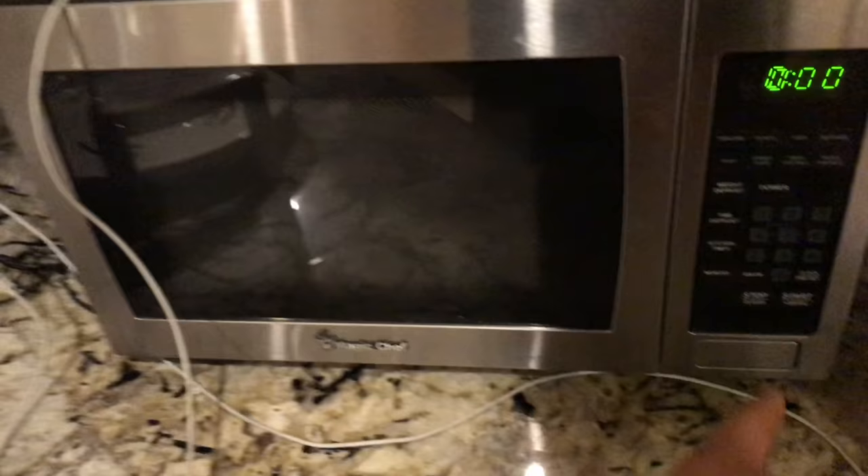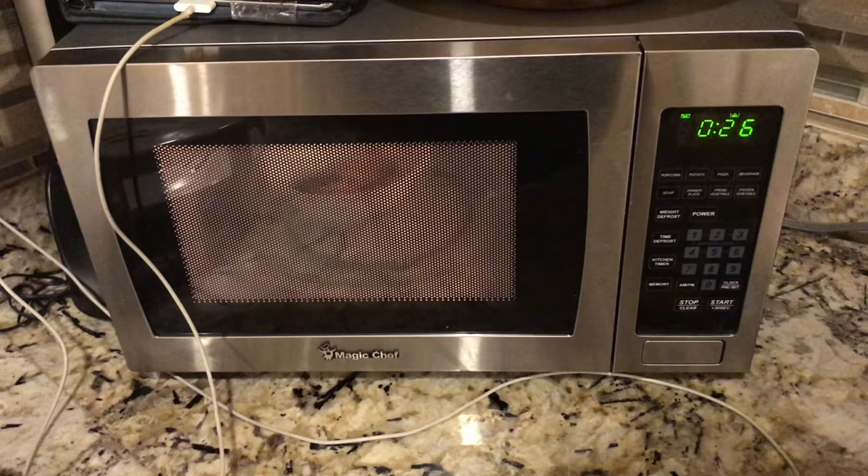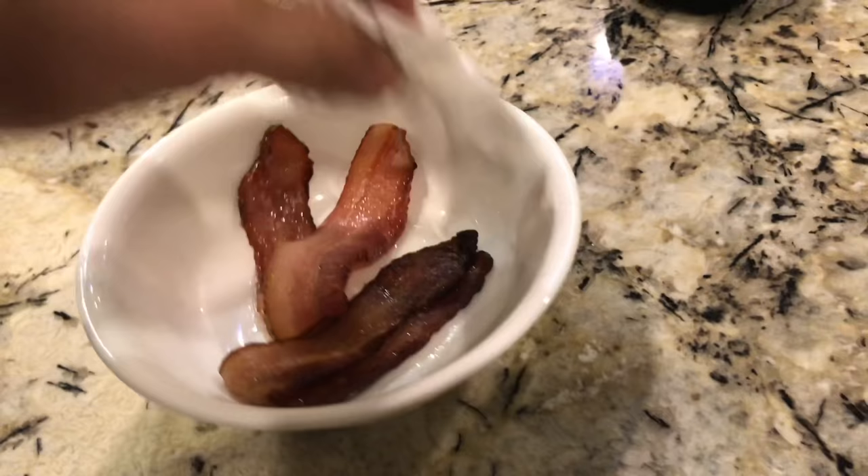First thing I do in the morning is get my bacon ready. I usually pre-cook it. I got a little air stove to cook it in — keeps it nice and crisp, gets some of the grease off. I replace the oatmeal in the morning with a couple pieces of bacon. So I'll heat up the bacon, maybe using the microwave because it's just faster. Bacon is warm — pat it off a little bit, get some of the grease off.